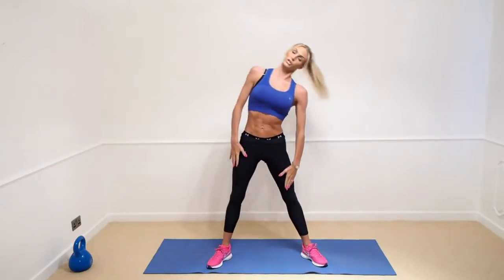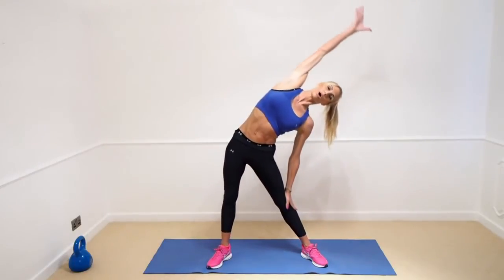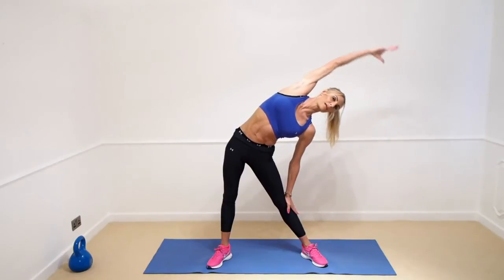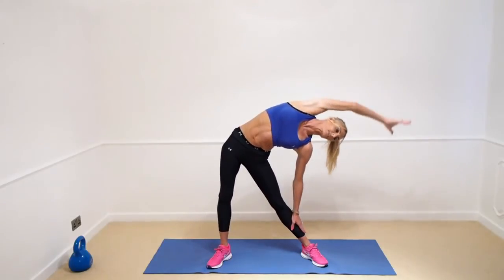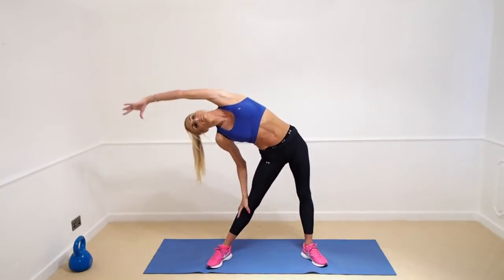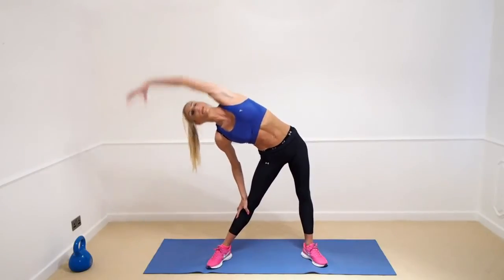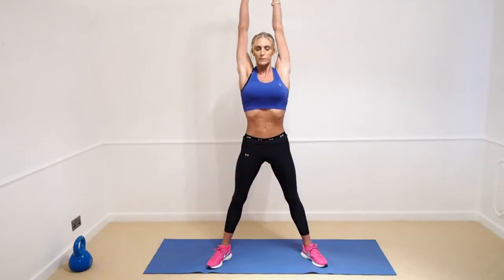Now we're going to stretch over to the side — take the arm up and go over like that, just as far as you can where you feel your level, really feeling the stretch here in the side. As far down as you can, then back up to centre, and to the other side. Back up to centre, hands again, stretch right up.